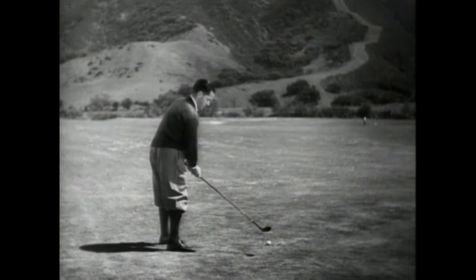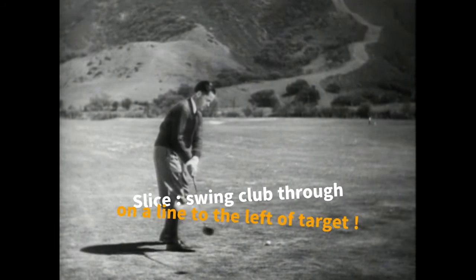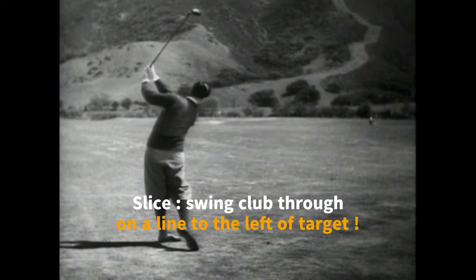To play an intentional slice, the more skillful player sets out to do some of the things which the average golfer does without intention. To produce a slice, he must swing his club through on a line directed slightly to the left of the objective.